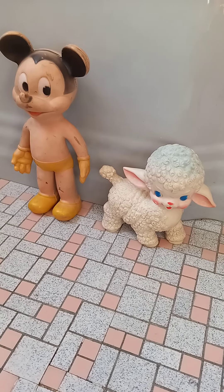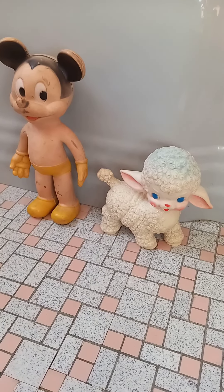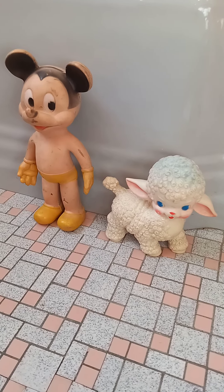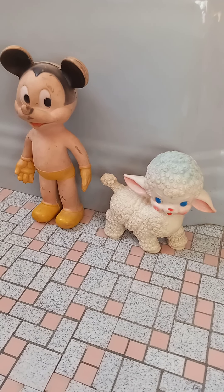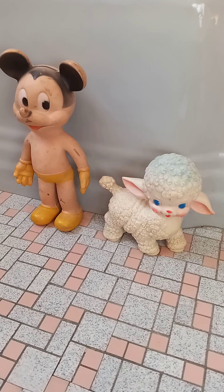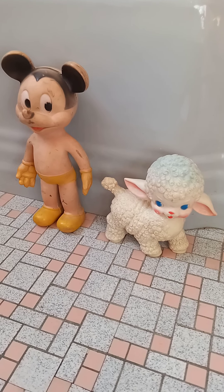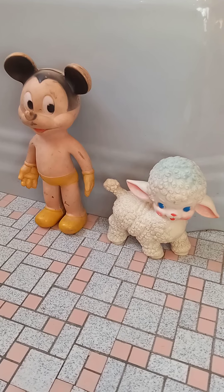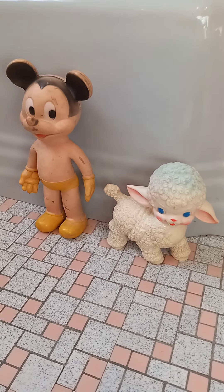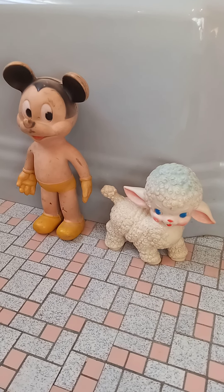In today's video, I'm going to be talking about these two cute little vintage squeak toys from the Sun Rubber Company. The Sun Rubber Company was located in Barberton, Ohio, and they made rubber squeak toys and dolls from 1923 until they closed their doors in 1974. On the left is a 10½ inch tall Mickey Mouse, and they did have the official Walt Disney licensing, so he's a genuine Mickey and not a knockoff.